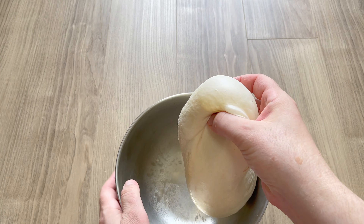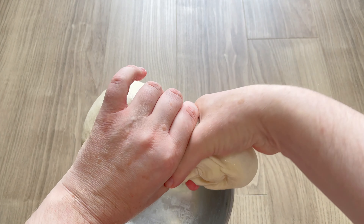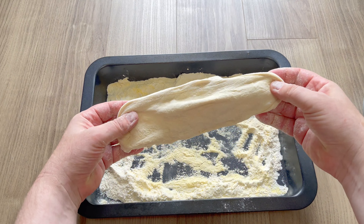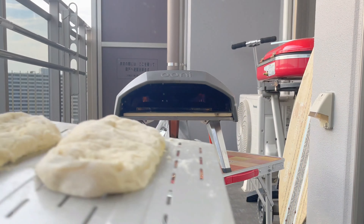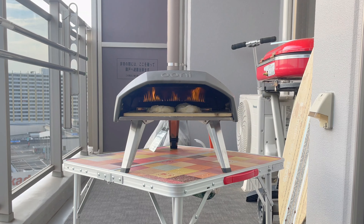This simple dough consists of double flour, water, yeast and salt. I'm gonna form some flatbread, let it rise for a bit, then stick it into my Ooni pizza oven. The temperature gets up to 500 degrees Celsius, so it only takes about one or two minutes to make the bread.